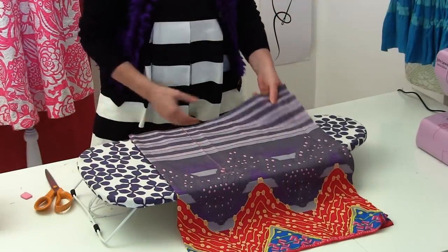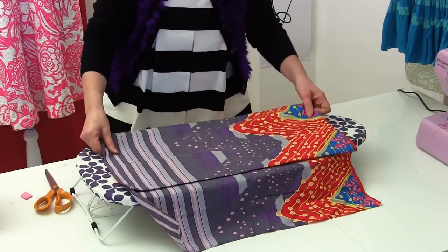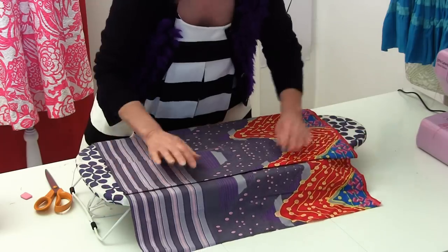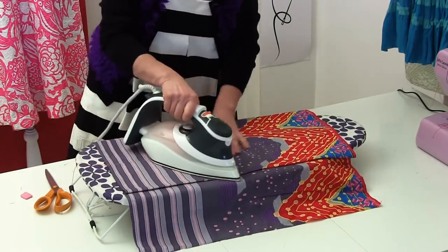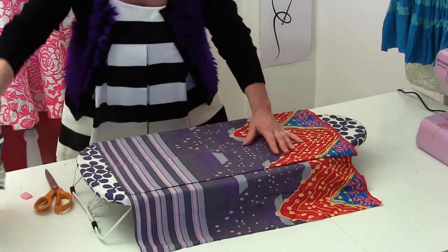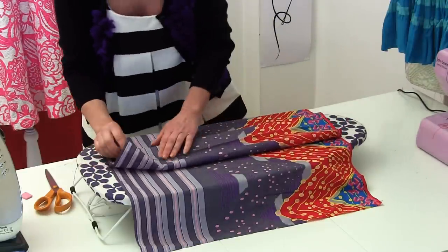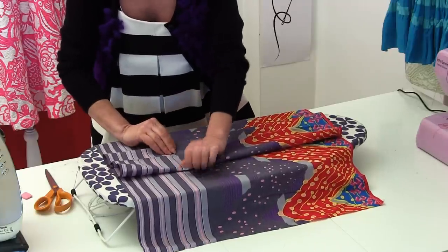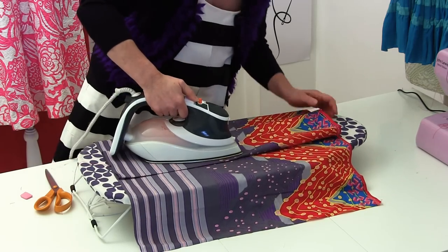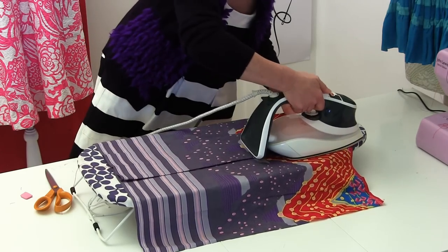Now it's all about the pressing. Open out your fabric — we're still on the wrong side — and lay it on your ironing board. I've got a handy little tabletop ironing board. First, with it opened out, press it in that position. Then open it out so that the center pressed fold line is in line with your stitch line, and press it in that position. You can check it underneath, then press each side — that side and that side as well.